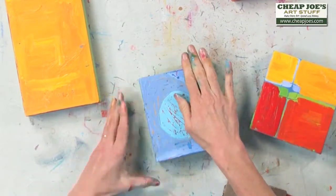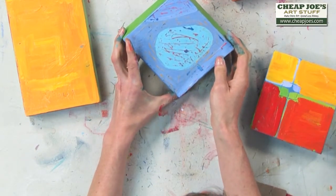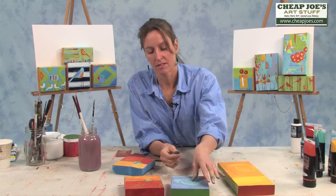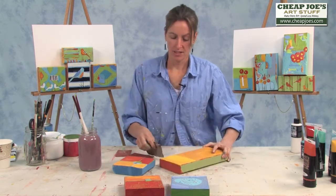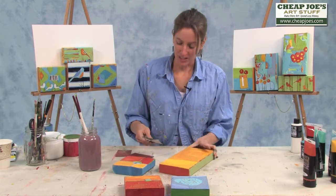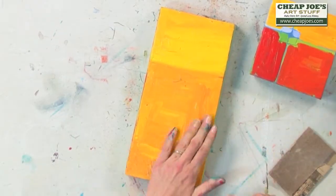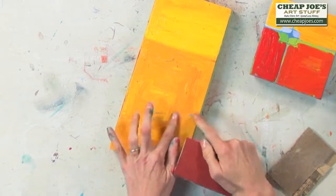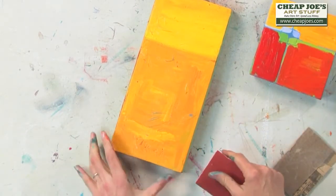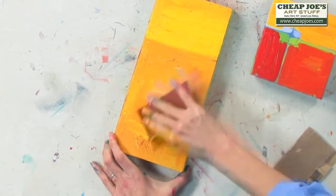That blue underneath just makes it a little too busy, but I have ways to bring these paintings around. This is all yellow — what's under there? I did a little experimenting with the molding paste, and I did an abstract bird under here with the molding paste and a darker blue, and you'll see that come through if all goes well.